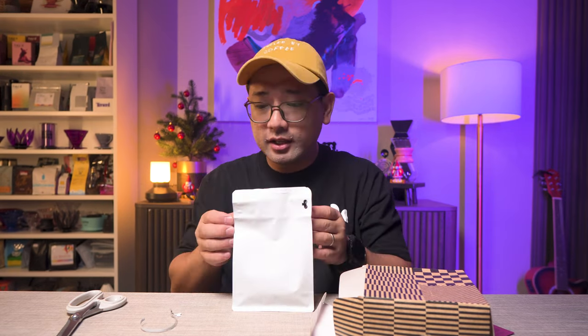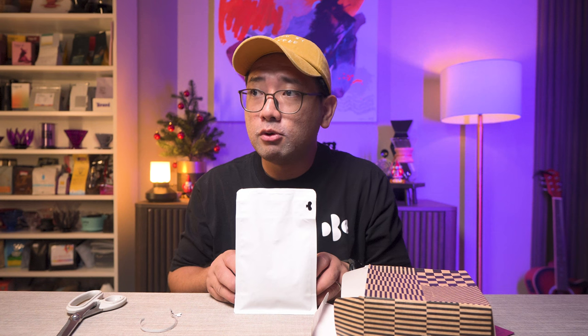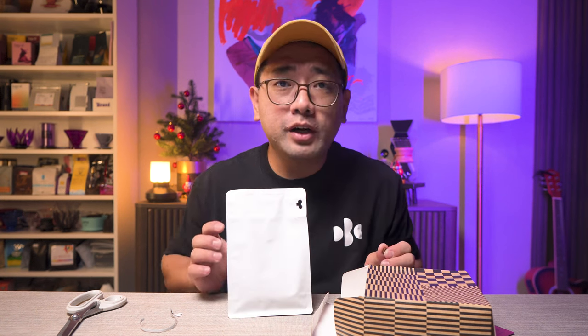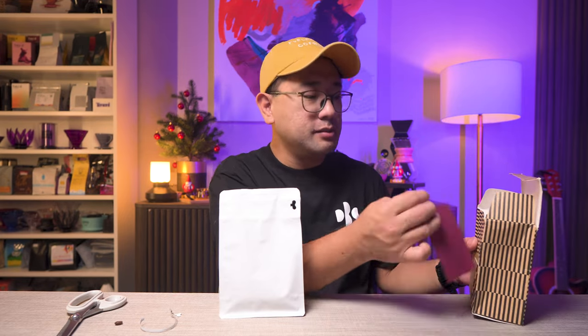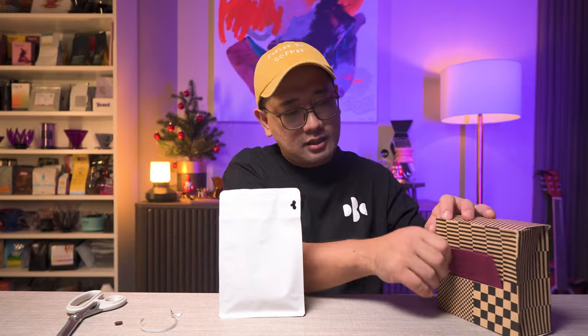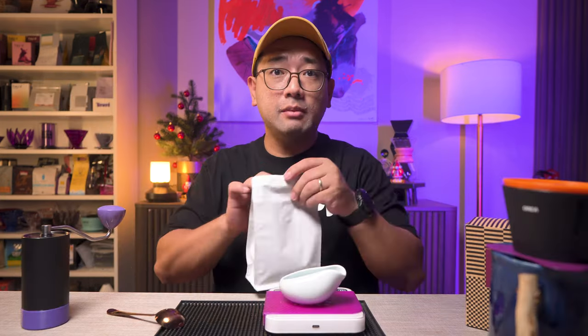Especially now that I have my CVA certification, I can actually do a proper evaluation of coffees. We're gonna brew this right now because I'm really excited to try it — plus I haven't had my coffee for the morning yet. I also want to keep their packaging because I really admire it. Since this is the first time I'm brewing this coffee, we'll play it safe and use an Aurea V4. We're gonna weigh 13 grams.